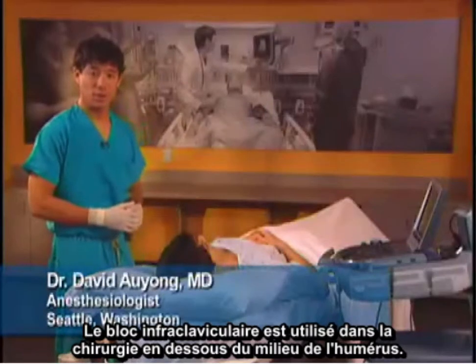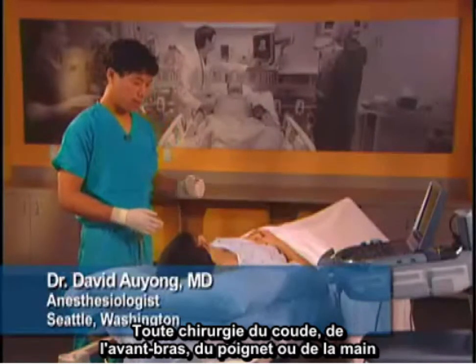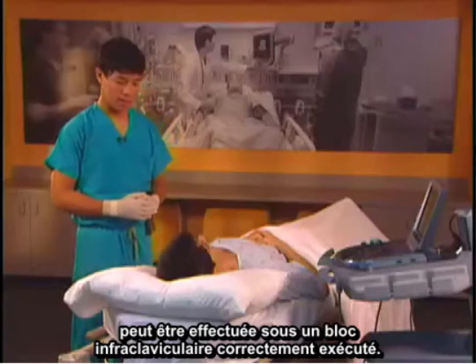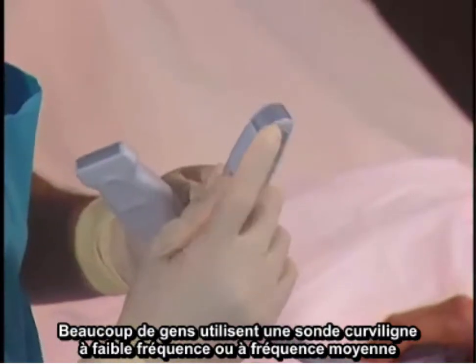The infraclavicular block is used for surgery below the mid humerus. Any surgery of the elbow, forearm, wrist, or hand can be performed under a properly executed infraclavicular block.